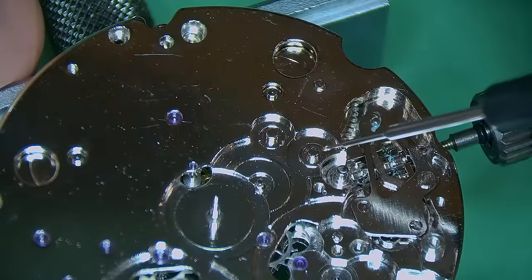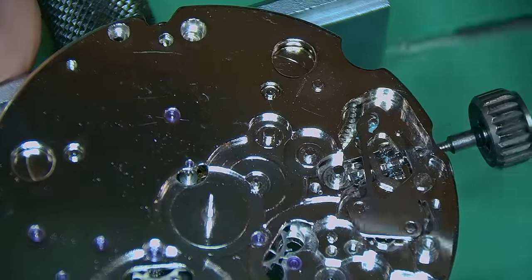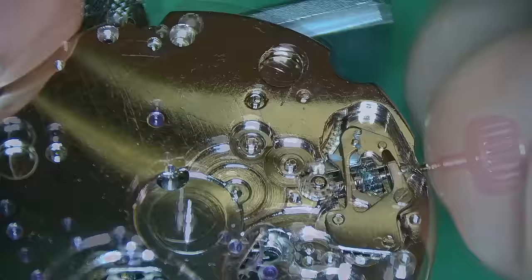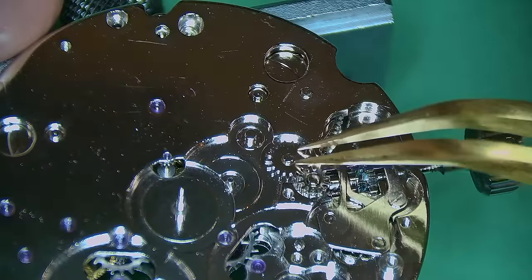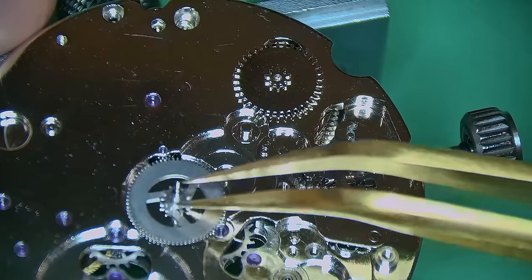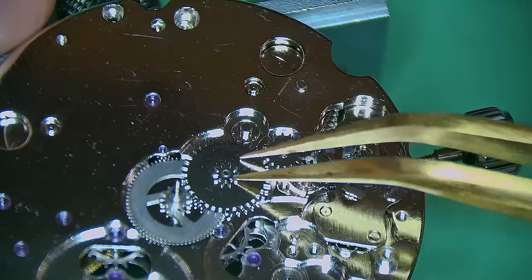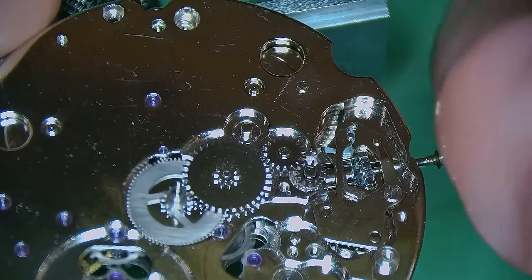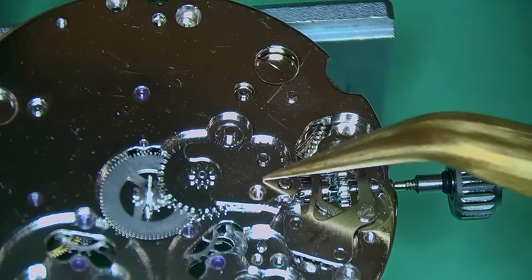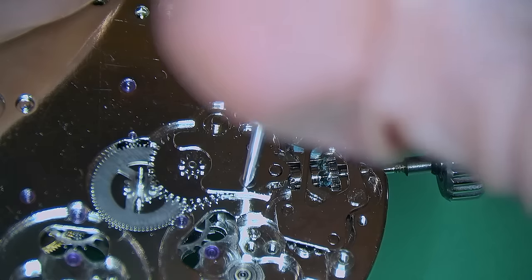Unfortunately my recorder messed up a little bit and I lost the footage of me rebuilding the keyless works, but you have seen me removing it and the principle of rebuilding is exactly the same — I do apologize about that. Adding in the hour wheel, then the minute wheel and intermediate wheels, checking that everything is engaging correctly. I add on the little plate securing everything, held in with just the one screw.